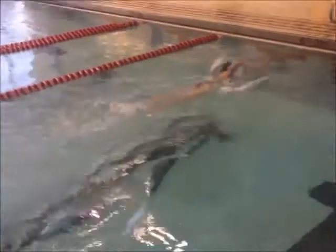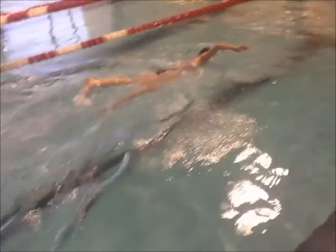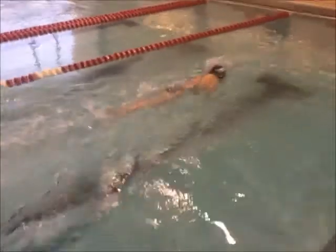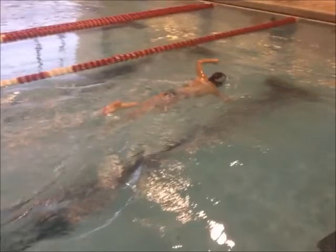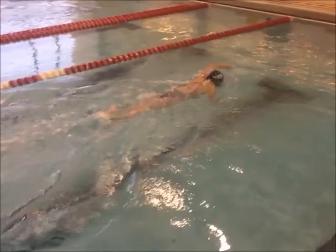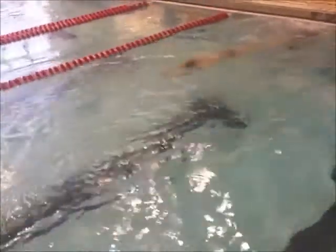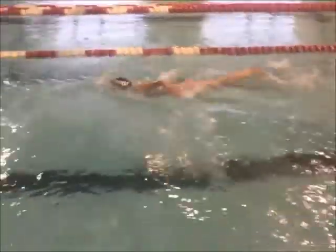What do you think about your hand entry and body position right here? Not much body roll, is there? See where your hand's entering? You're entering right here. If you had a little bit more body roll, you could be entering further out — and what's that going to get you? A farther reach, you're going to get more water. Nice tight streamline, very good, nice breakout.